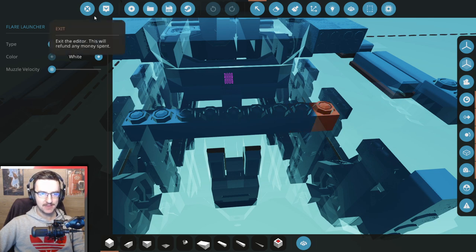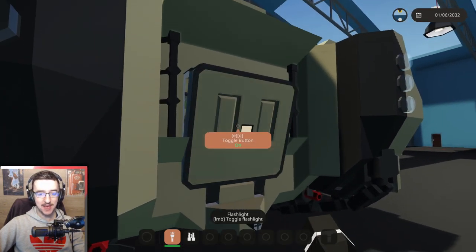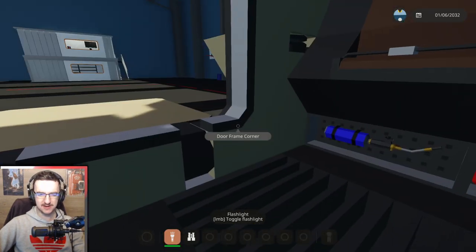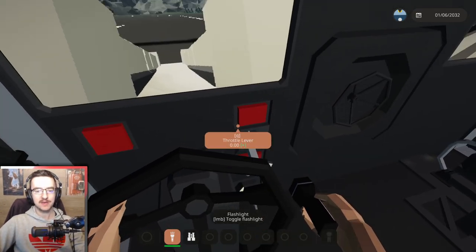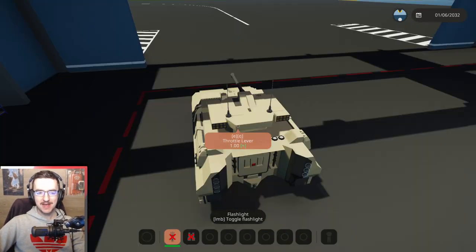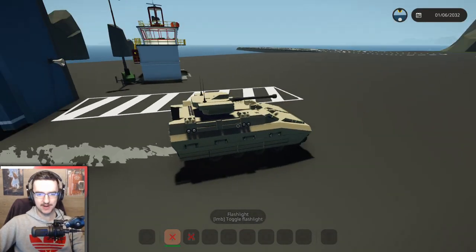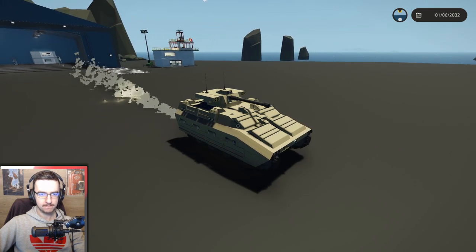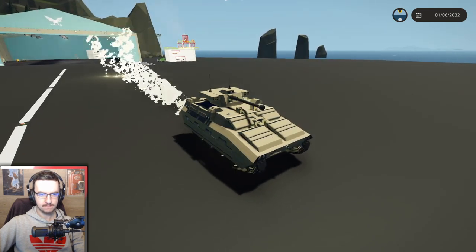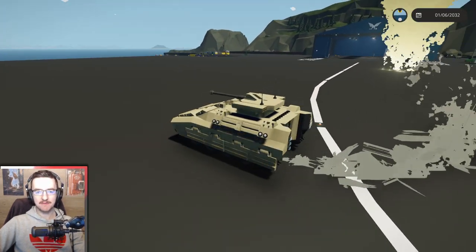And then we'll do another one. There we go. Alright, let's drive this along and pop it and see what happens. I'm not sure it's going to work the way the person who suggested it expects it to work. Let's drive it out of here and deploy our smoke screen. Three, two, one. It's just the same. It is just the same. Okay, never mind. Let's make this thing airworthy.